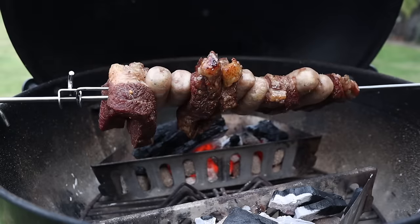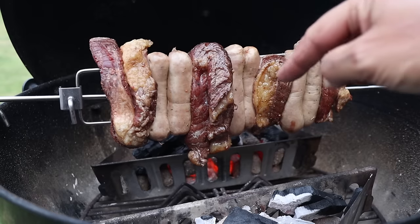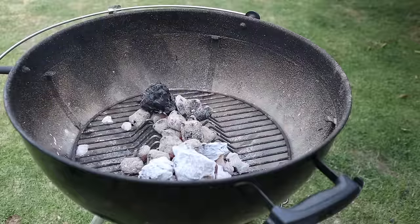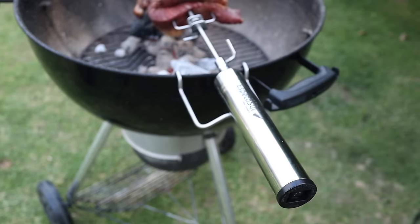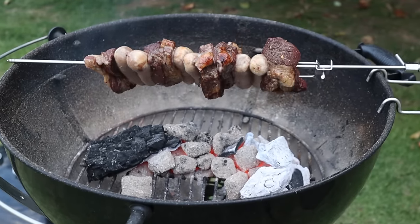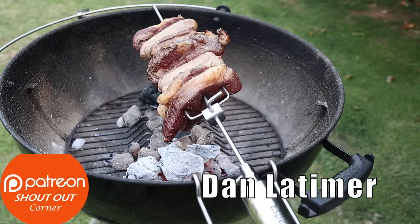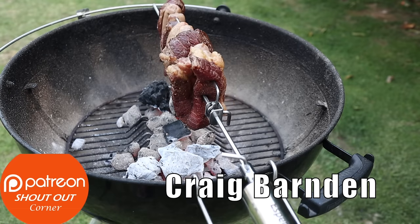It hasn't been half an hour yet, but I'm going to put the charcoals in the middle because I want the juices dripping off the meat to drip onto the charcoals and give us that lovely smoky flavour. Now we're talking — we've got our meat over our charcoals. Way better. We're going to get some nice smokiness coming from those charcoals soon.